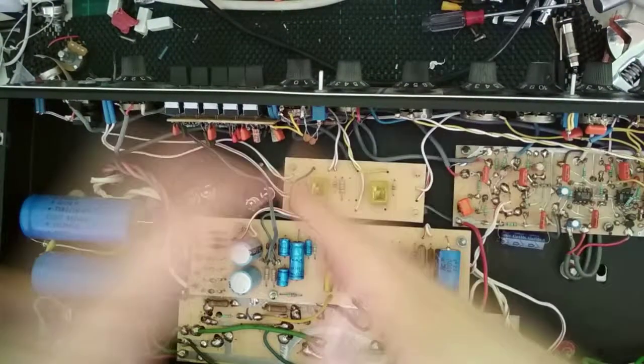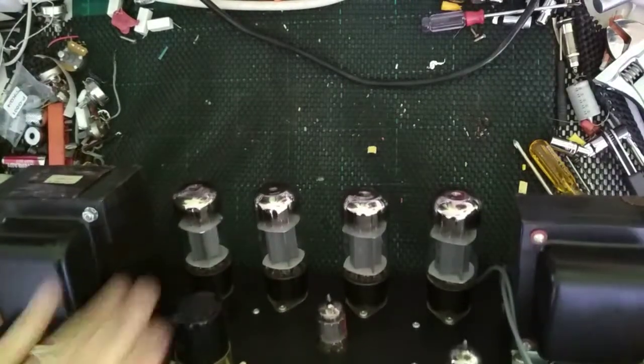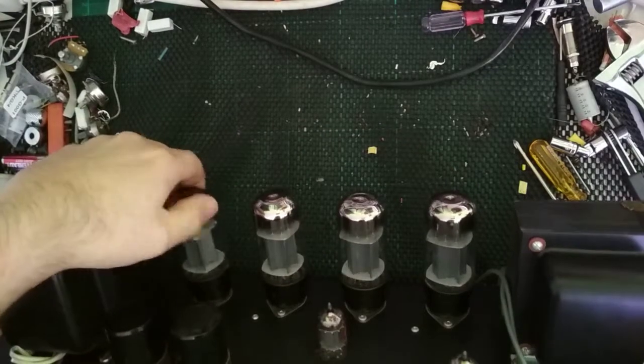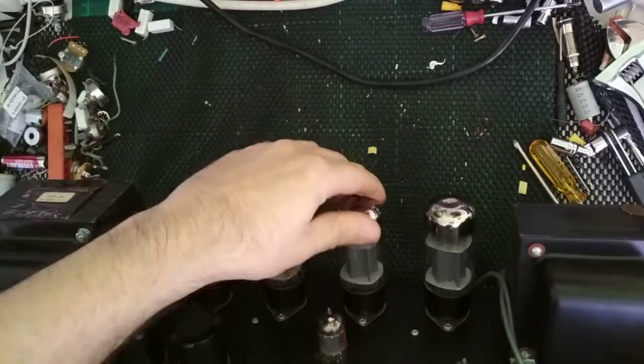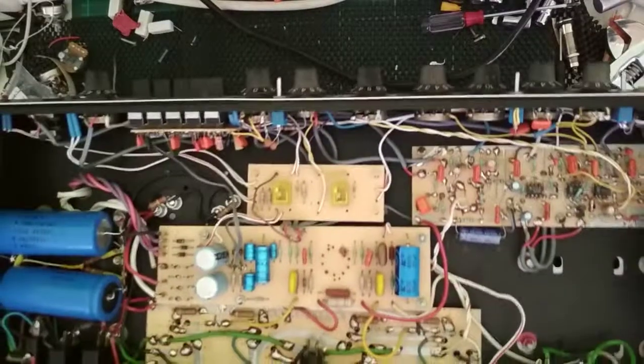Okay, so it's been recapped. Now, these big filter caps here — let's make sure all these tubes are seated. These tubes are brand new, and this is a cathode biased amplifier, so technically our job here is done.